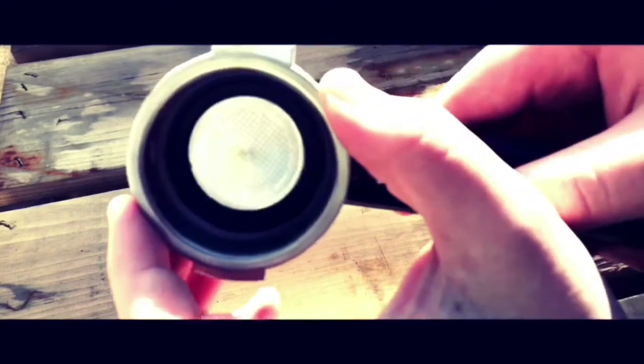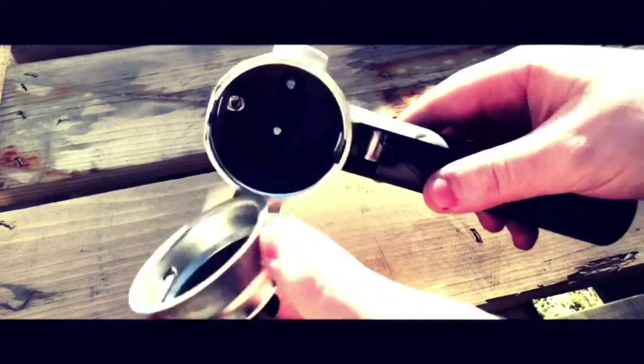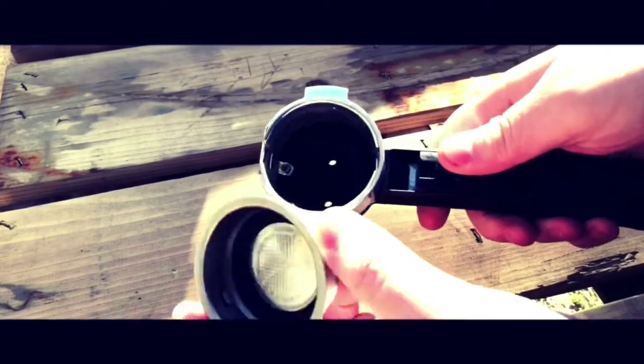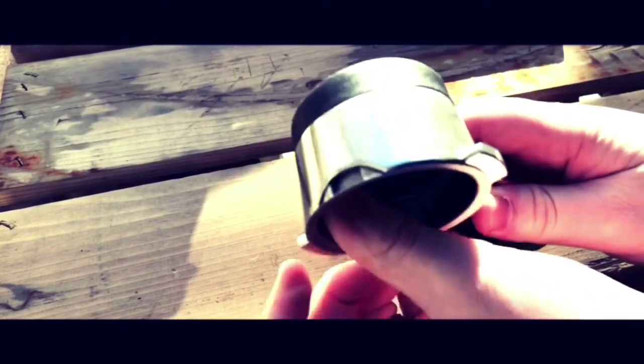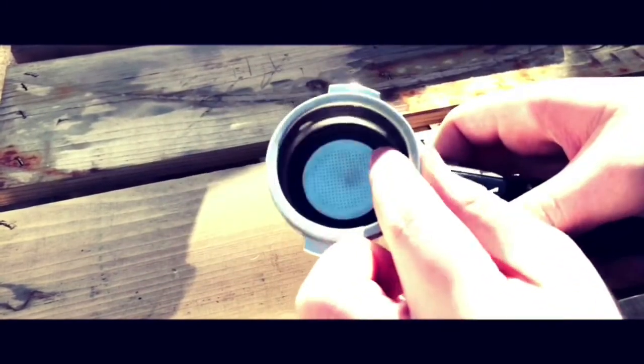The DeLonghi EC155 espresso and cappuccino maker comes with a one-shot and two-shot basket/filter. However, if you like your espresso reasonably strong, you're probably going to end up never using the one-shot basket, since the one shot is more like half a shot in my opinion. Thankfully, they make it pretty easy to clean each of the baskets — all you have to do is unscrew the bottom and take it apart.